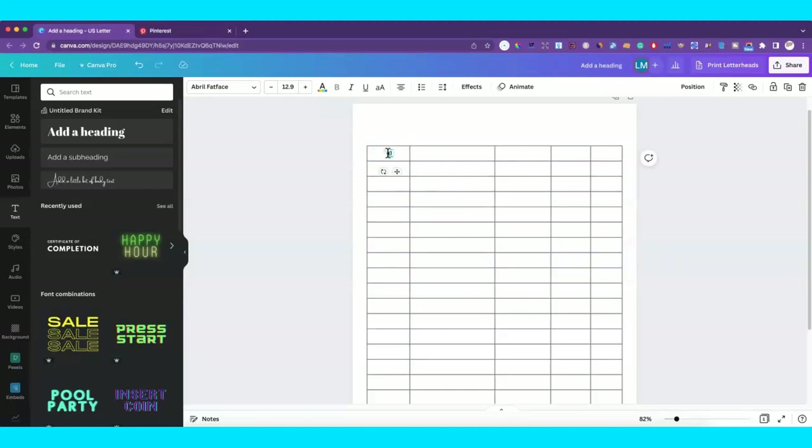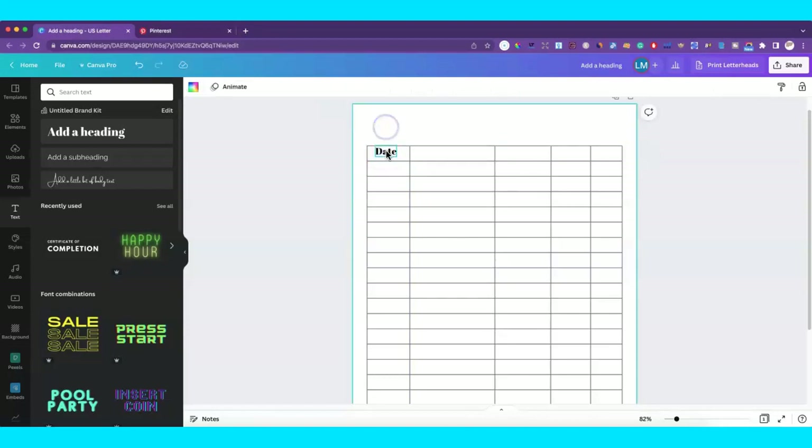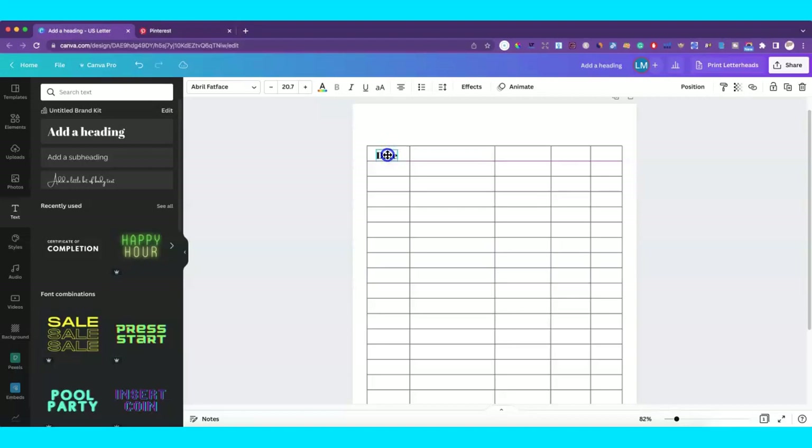The tracker you make for a woman who owns a business may not be the same tracker you'd sell to a different group, so you want to make sure you cater it to your niche, whoever that might be. For example, 'mileage tracker for women' is actually a keyword in Amazon KDP. You want to try to niche down.